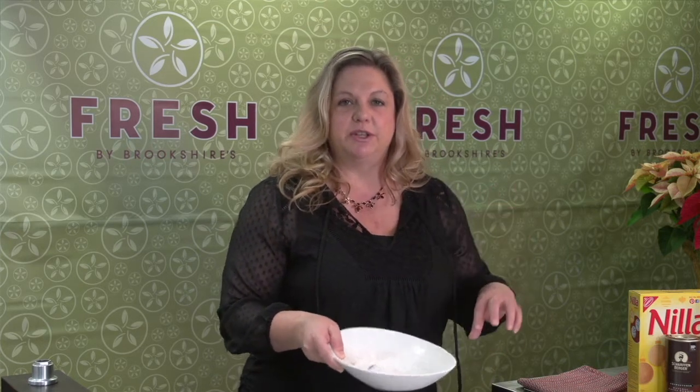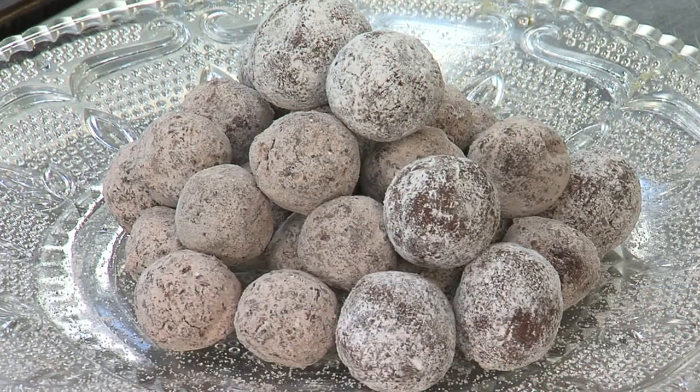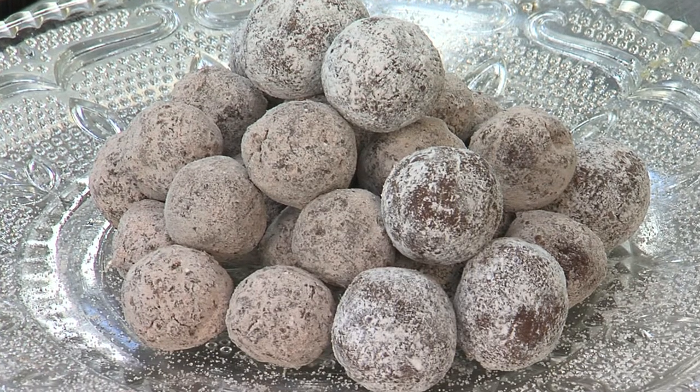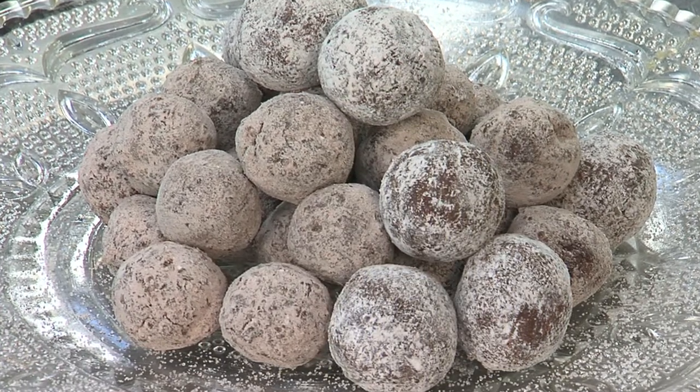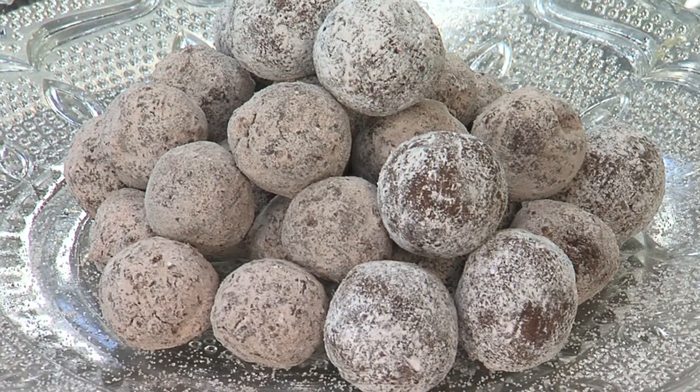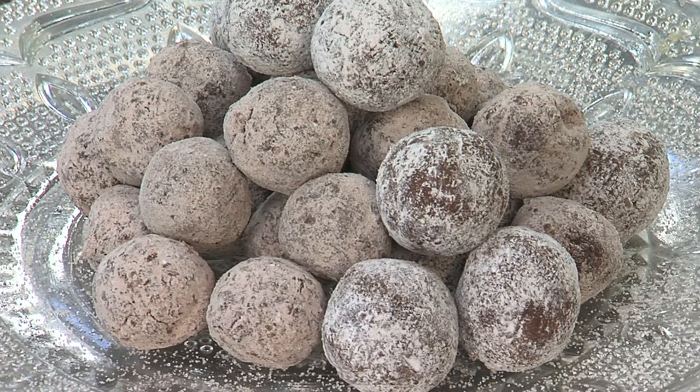Chocolate graham crackers are also nice to use. When I make these up for friends I like to get those Chinese food containers and line them with a little tissue paper and pack about a dozen or so in there. Or if I'm having a party, just pile them up in a nice little tower — it's a very pretty presentation with some sparkling sugar and cocoa sprinkled around. You can find this recipe on CBS 19 TV.